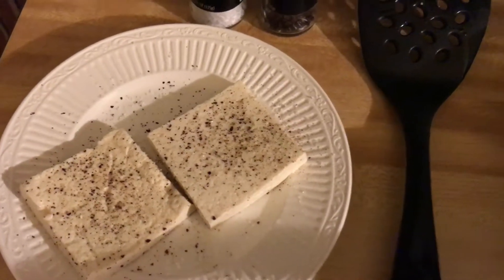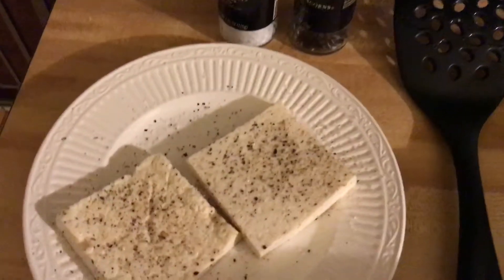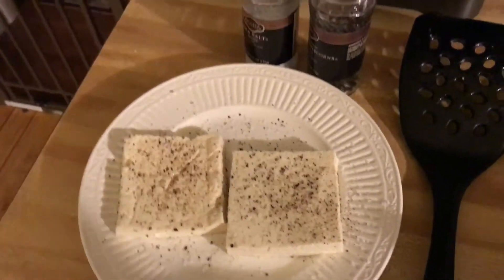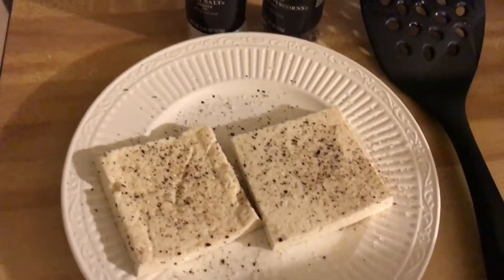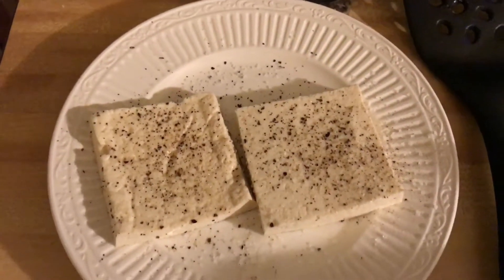Hey everybody, it's Isaiah from KonFy. Just doing some cooking at home, actually in the kitchen. This video is for Nicole — she's never worked with tofu before and she asked if there were any simple preparations. So I thought I'd add this to the mix. This is something you can make at home by yourself, or you can even church it up a little bit and serve it for a dinner party or something like that.